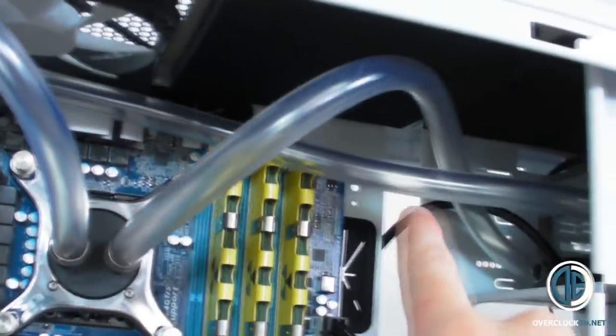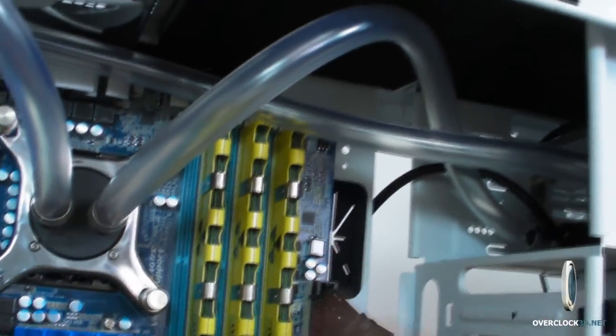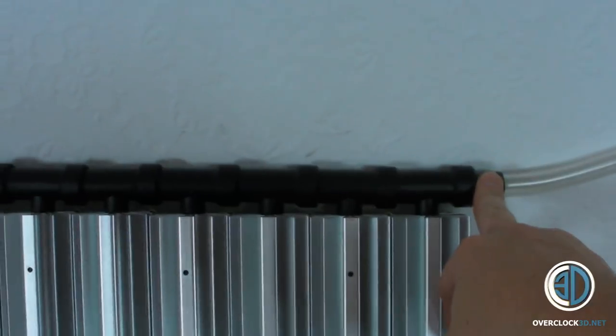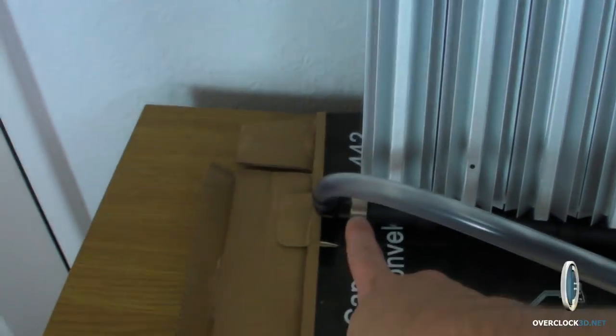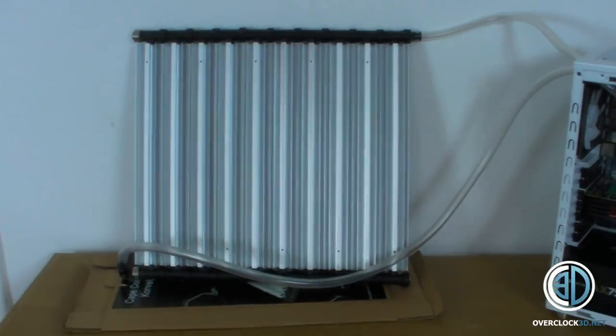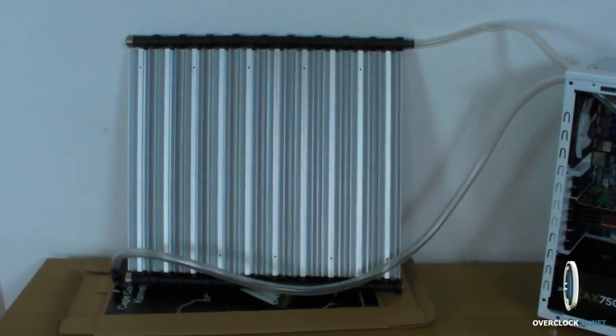Right then guys, we're all hosed up now. I've changed this bit of hose to make it longer so I can pop the reservoir out the front. I've also left quite a bit of slack on both of the external hoses so I can move the radiator around if needs be. The idea is to have the inlet at the top right and the outlet at the bottom left, so you have a cross-flow design. That's how they suggest to do it in the very limited manual, so that's the way I've done it.